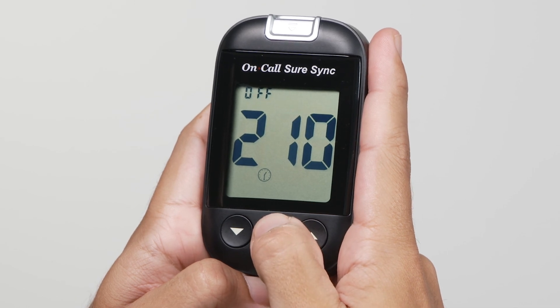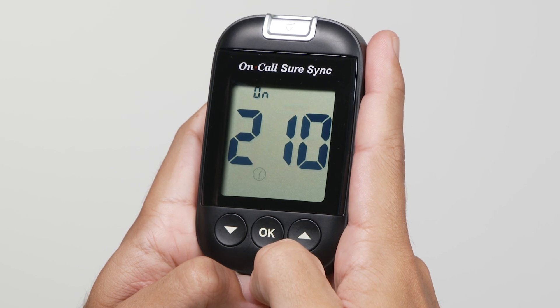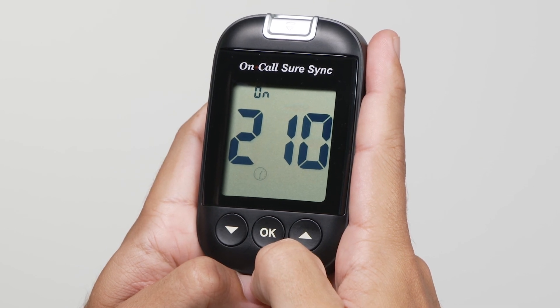Press OK to confirm and the alarm will beep twice, with the clock icon flashing and the screen displaying 'on' to indicate that the alarm has been successfully set.